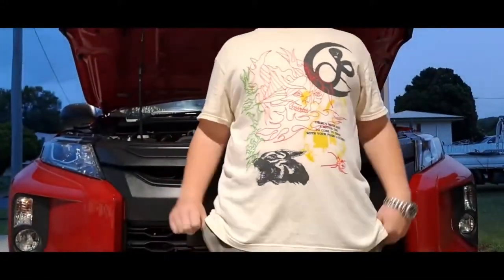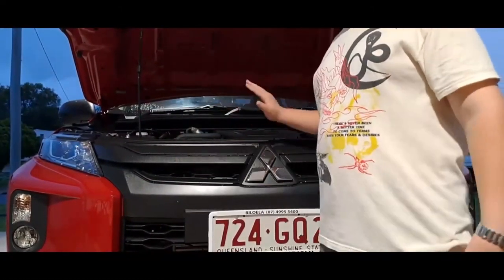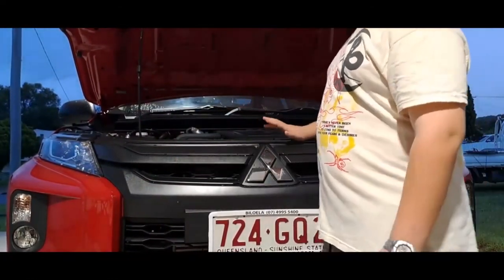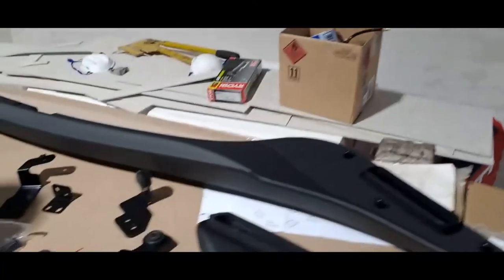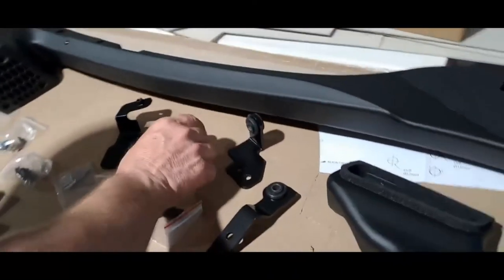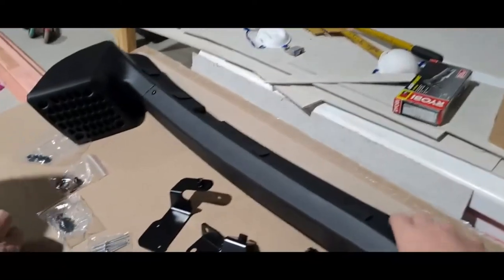Hello, welcome back to another video. Behind me is my dad's 2023 Mitsubishi Triton, and today we're going to put a snorkel onto it. So let's get started. These are the parts — all nuts, bolts, washers, screws — and then we've got the actual snorkel, quite nice.